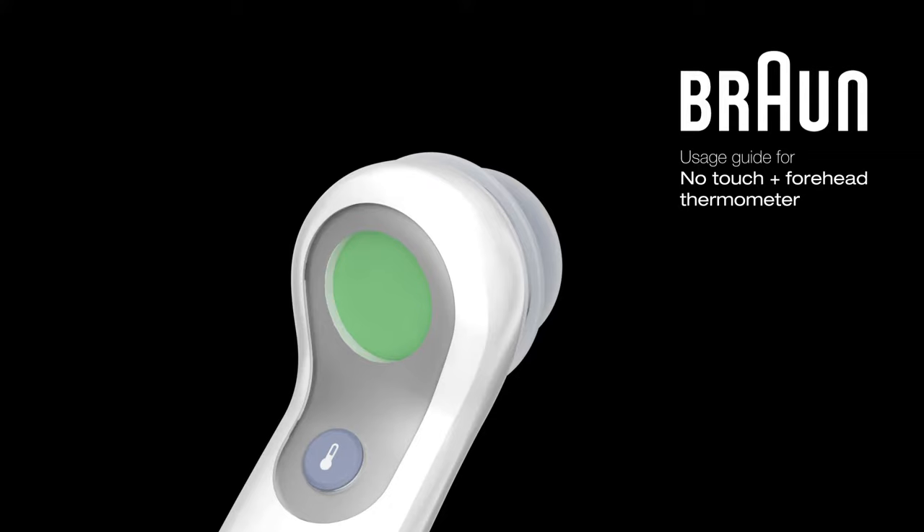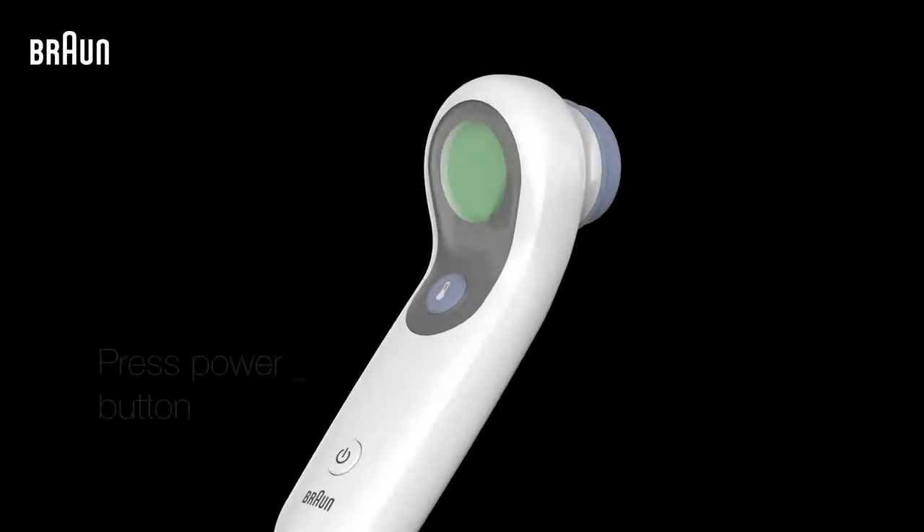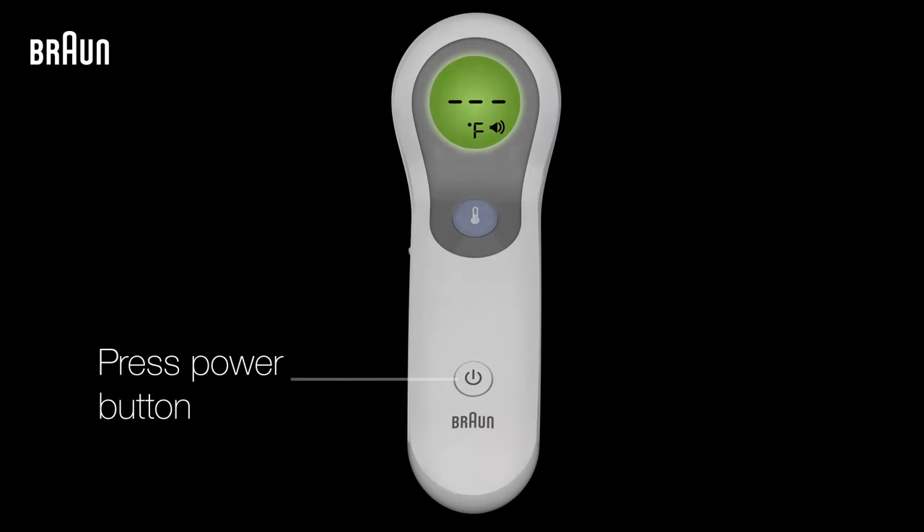Get started with your easy-to-use Braun no-touch forehead thermometer with only a few simple steps. First, remove the protective cap from the thermometer. Then, press the power button to turn it on.